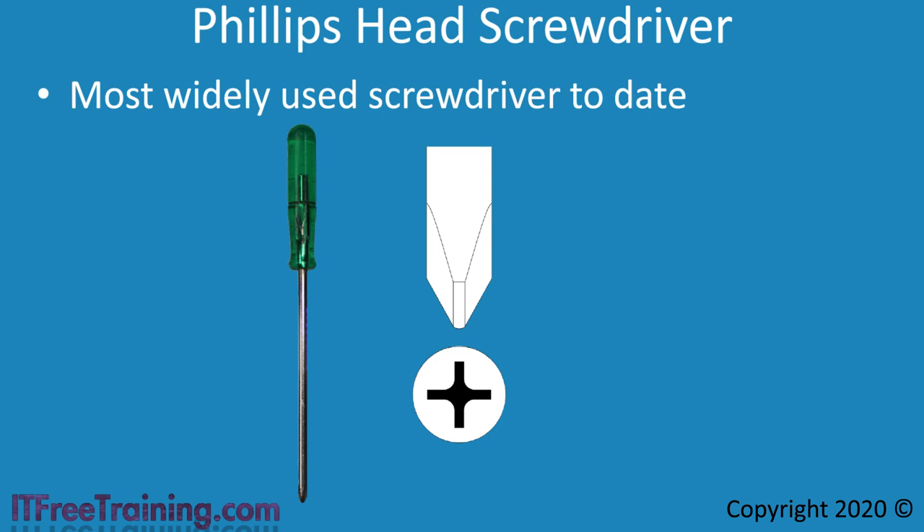If you are considering expanding your tools, I would suggest buying a second Phillips head screwdriver of a different size. You will find that computer components have screws of different sizes, so having a different sized screwdriver really comes in handy.